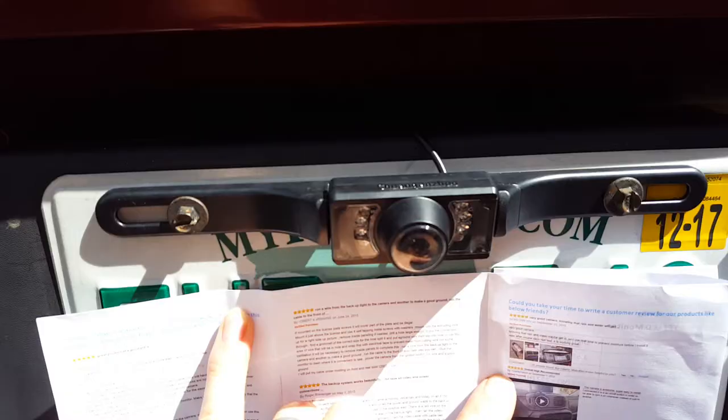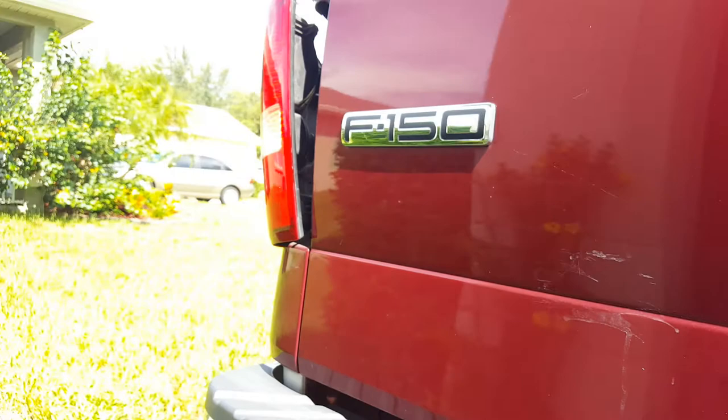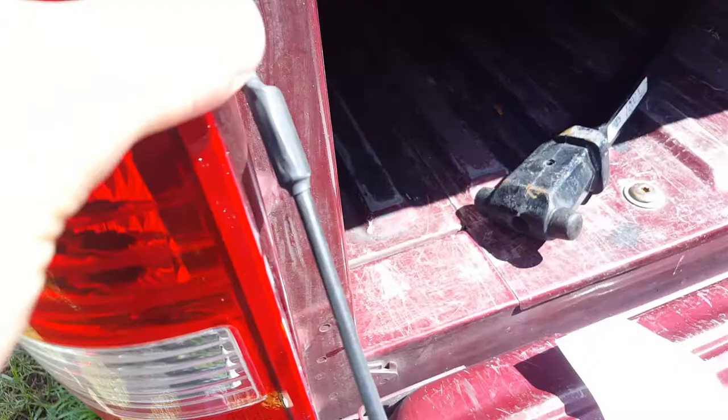Here's the basic setup from the license plate. I just ran it over the bumper and then up underneath towards the left, where we're going to take it in and put it into the brake light. You've got two screw holes — you're going to need a 5/16ths socket. That'll take that off and you slide the light out.